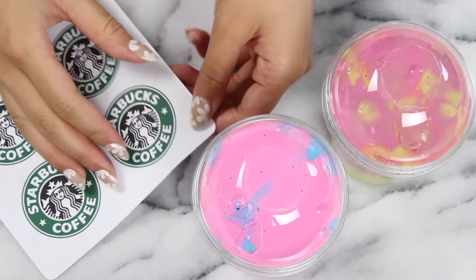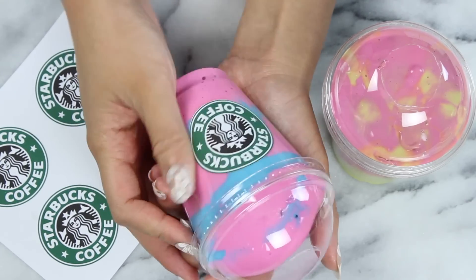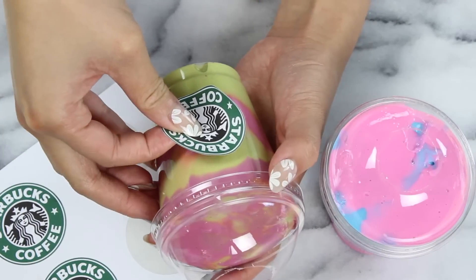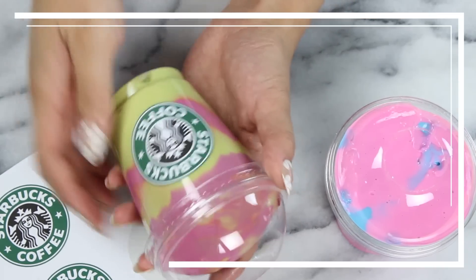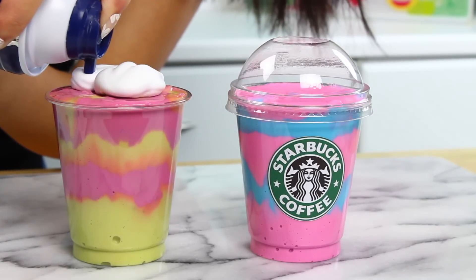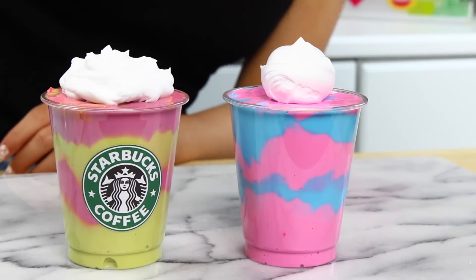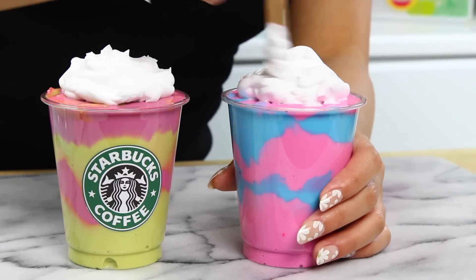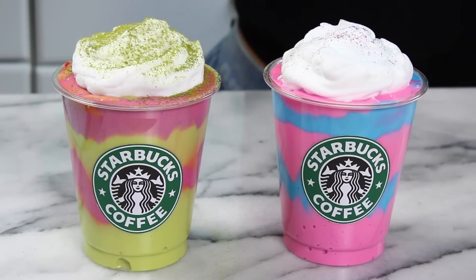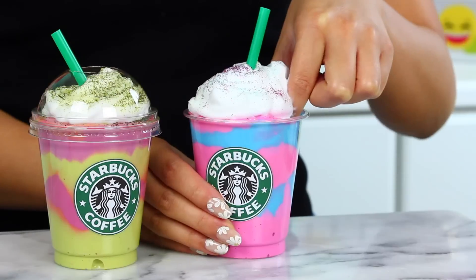Now we're just going to add on the Starbucks logo. I have these Starbucks logo stickers that I made myself — I have an Etsy sticker planner shop, link below. But if you don't have these, I'll have a link to the logos on my website so you can print them out and glue them on with a glue stick or some tape. For the final touch, we're going to add a little bit of foam on top in the form of men's shaving cream, which yes, I did feel really weird buying, but it works super well. It actually turns the slime into fluffy slime once you mix it through. For the mermaid dragon frappuccino dust over a little matcha, and for the unicorn frappuccino sprinkle over some glitter, then pop on the lids, throw in some straws, and you've got yourself some Starbucks viral frappuccinos.